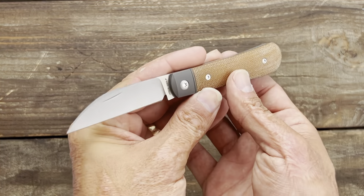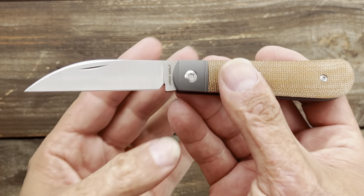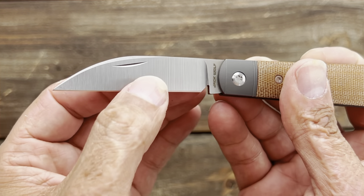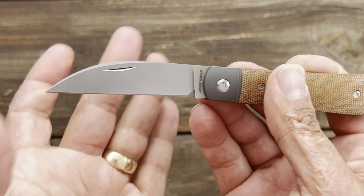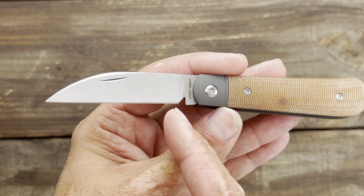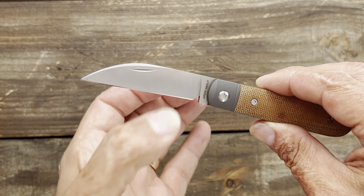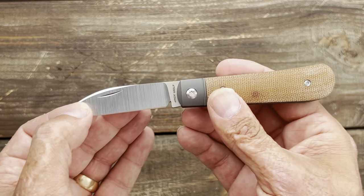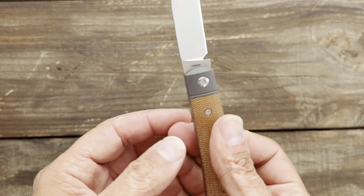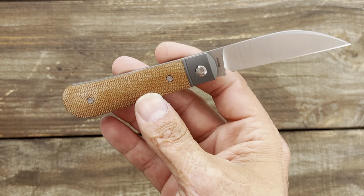Let's take a closer look at this beautiful wharncliffe blade shape. You have a nice belt satin on the primary and the swedge, and a stonewash finish on the flat. There's a nice crescent-shaped nail nick that's easily accessible, and a sharpening notch that will give you some life to sharpen it up before it starts to widen toward the back. You have a nice deep hollow grind on here making this blade very slicey.